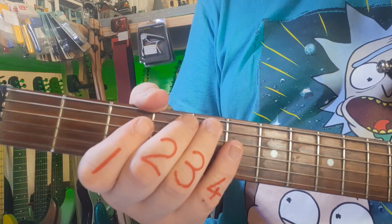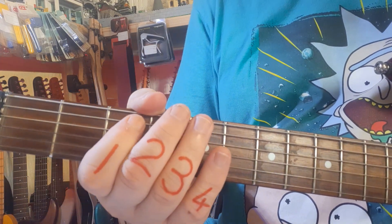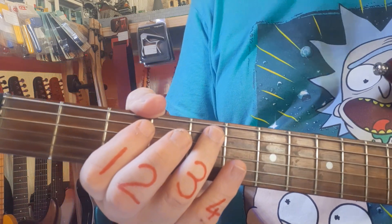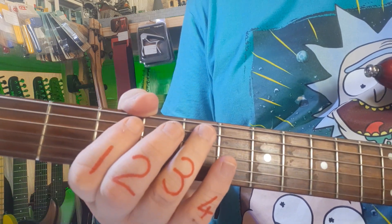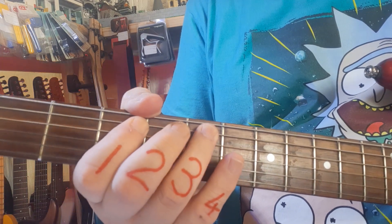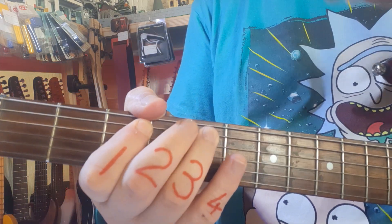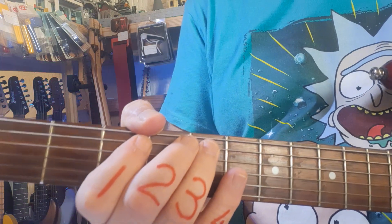Okay, slow motion — let's break it down. I'm using largely my first finger for the threes and my ring finger for the fives. Slow motion, we're going to start with a pick and a hammer-on. You can see I pick the three and I hammer on with the ring finger, so you don't pick that five.